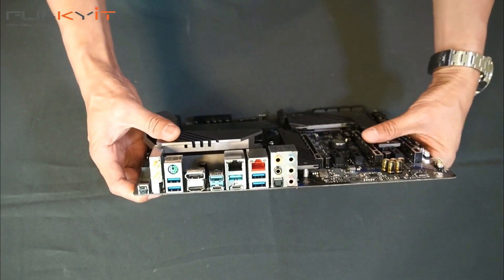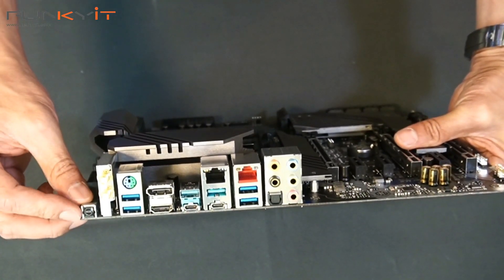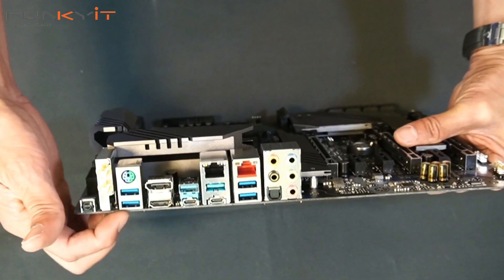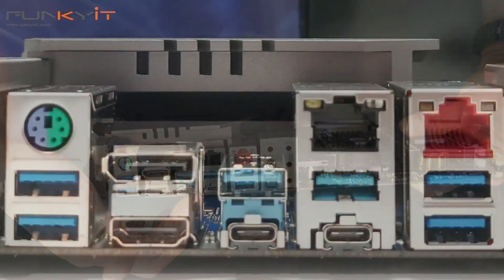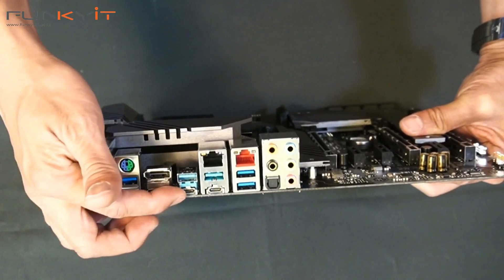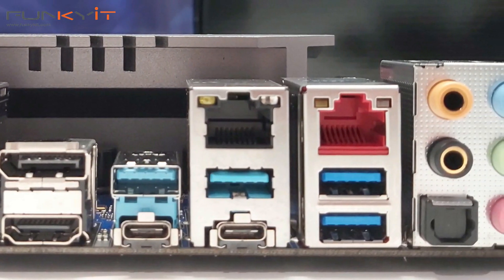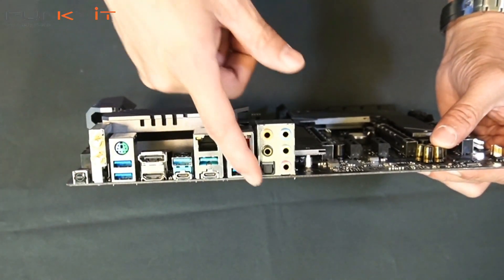Let's have a look at the I/O. Starting from the left: we have the Flashback BIOS, antenna connectors for Wi-Fi 6, PS/2 keyboard and mouse, USB 3.1, an HDMI port, DisplayPort, USB 3.2 Gen 2 A-type and USB-C, Thunderbolt via USB-C, the Aquentia 10 gigabit Ethernet LAN, the Intel 1 gigabit LAN, and an array of audio connectors.